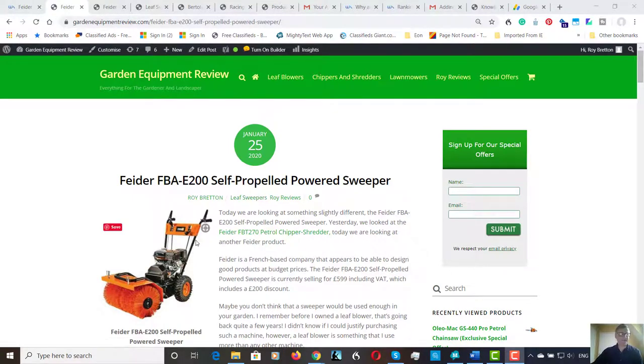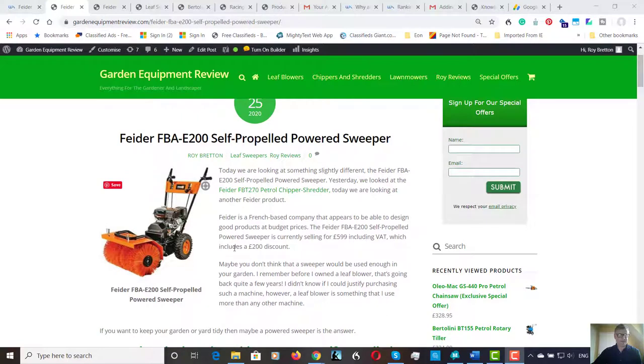There are two models available. They're literally the same, but one is electric start and one is recoil start. The price of the machine at the time of writing is £599 including VAT. It currently has a £200 discount. If you want the electric start model, that adds another £200.